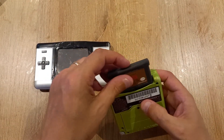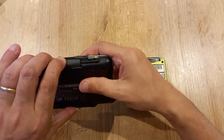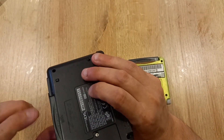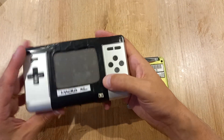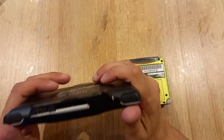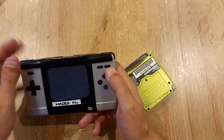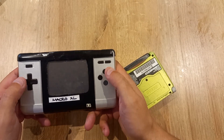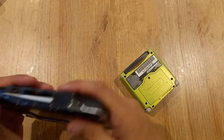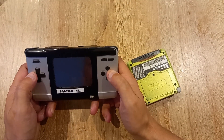Both consoles take a Gameboy Advance cartridge and both fit nicely and snugly. If you make a Macro from a DS Lite, the cartridge sticks out at the bottom — one reason people prefer the Macro XL is that the cartridge sits flush. The rounded corners of the bottom half of the DS make the Macro XL a very comfortable console to handle, even compared to when it was a full DS.